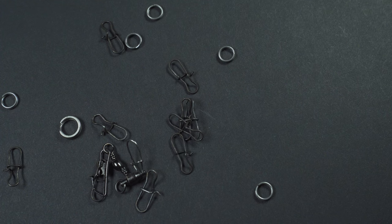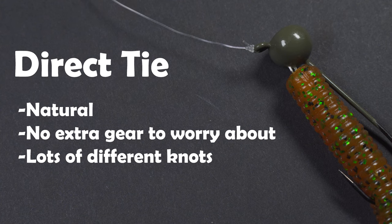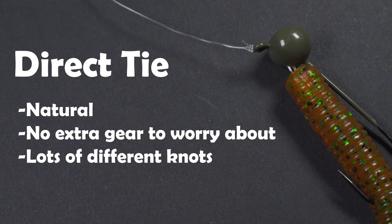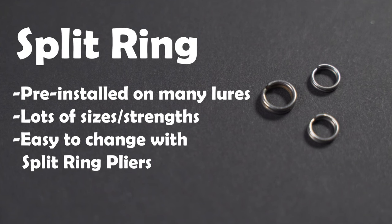There are a couple different options to choose from, so let's go over them real quick. First up is just a direct tie. This is going to be your most natural presentation because there's no gear in between, just the single knot to your lure. There are obviously lots of different choices for knots, but you're probably going to have to retie every couple fish because that line can wear down and that knot can fail. Option number two is the split ring. The split ring is usually pre-installed on many lures, but you can choose to take that off and do something else if you'd like. There are tons of different sizes and strengths for split rings, and they're very easily changed with just a good pair of split ring pliers.